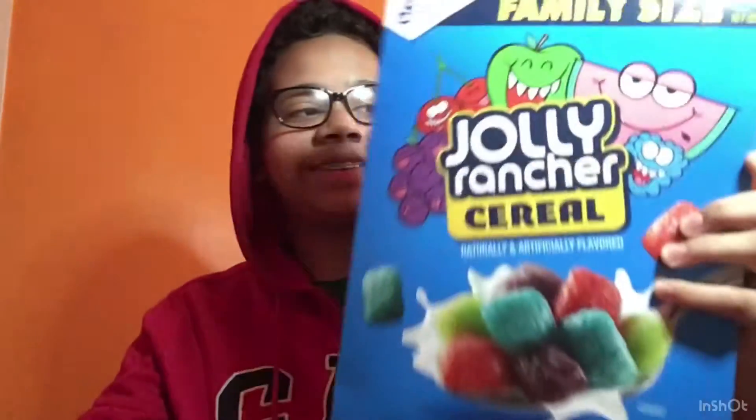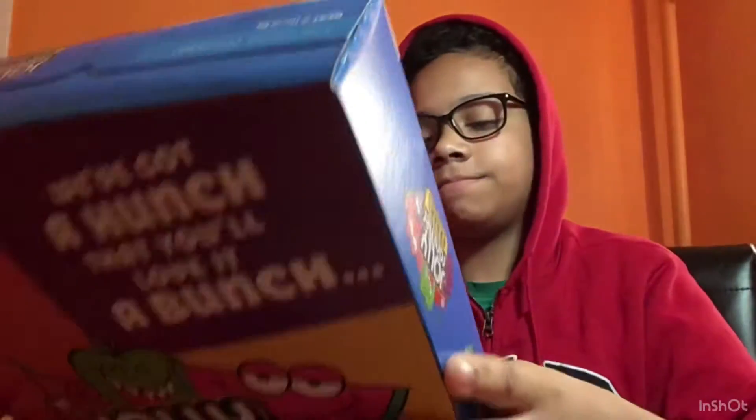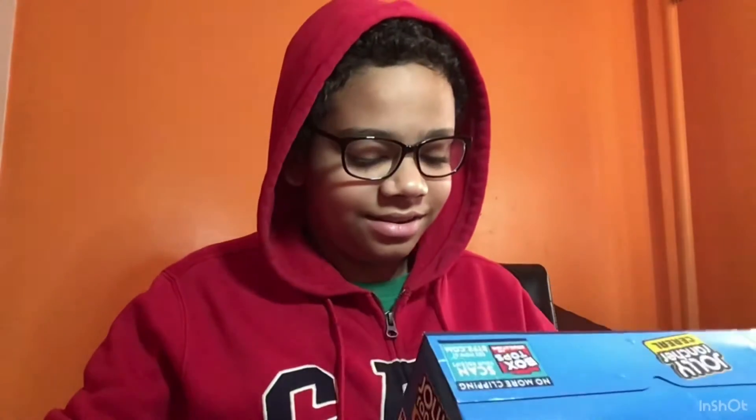Let's do this. Bad transition in three, two, one — was that transition good? Here it is, man: Jolly Rancher cereal. Never tasted it, probably tastes like ass. It's like mixing candy and cereal, but cereal already has candy and sugar. It's from General Mills, family size, Jolly Rancher cereal, naturally and artificially flavored.